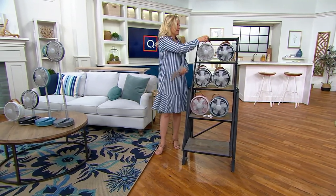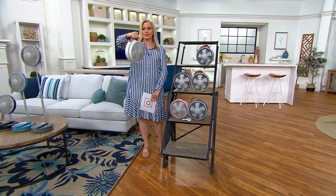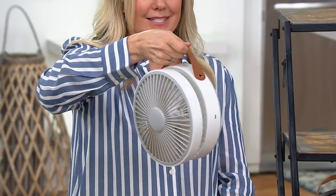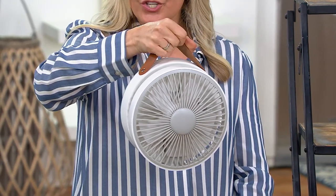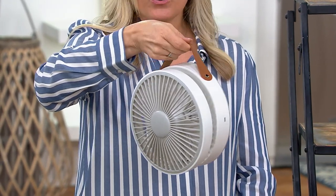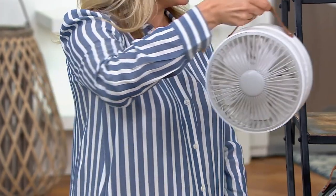This is a rechargeable fan that is portable. You take it with you with this great little faux leather handle. It's about the size of a purse, weighs about two pounds, and you're taking this to the beach, to the fireworks, to any time you are outdoors and it is hot and sticky and you need relief.